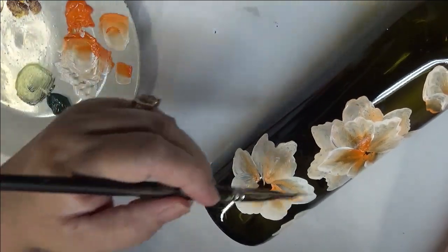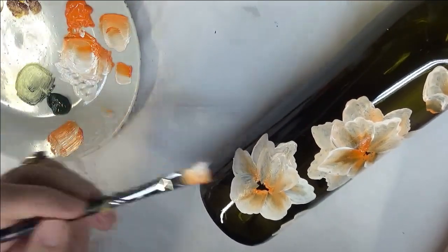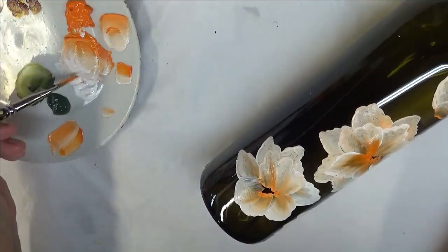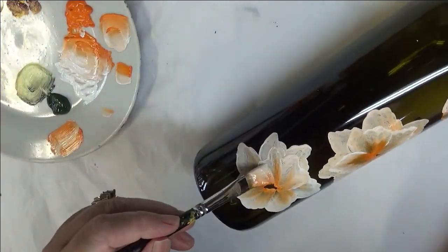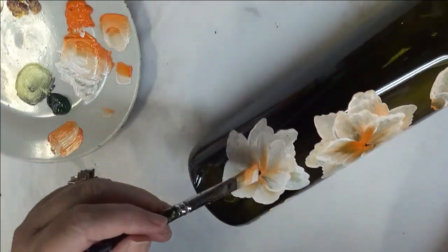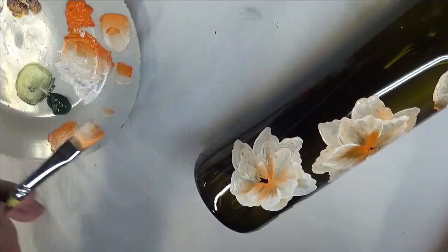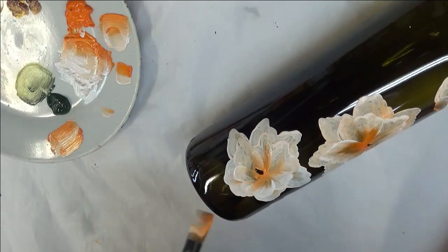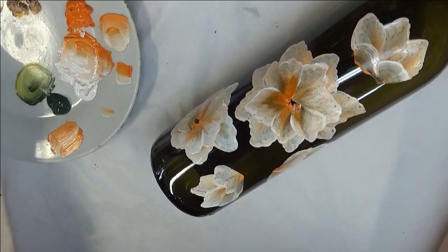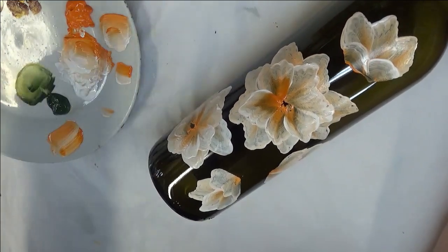With a wine glass, you know you're going to be using it more — it's going to be handled more and washed more frequently. Whereas with a bottle, unless you're dusting it off or something to that effect, you're not going to be dipping it in water or putting it in the dishwasher. So it's not as imperative, but you still want to be cautious because you want your design to last.